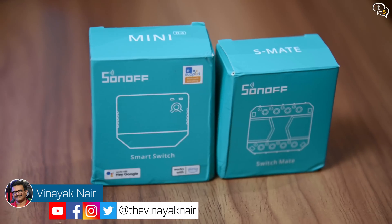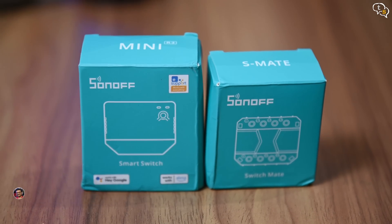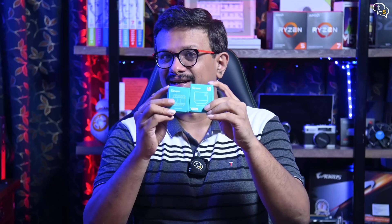Hey everyone, Vinayak here. Today I have two new products from Sonoff: the Mini R3 and the S Mate. Let's set these up and see how they work.